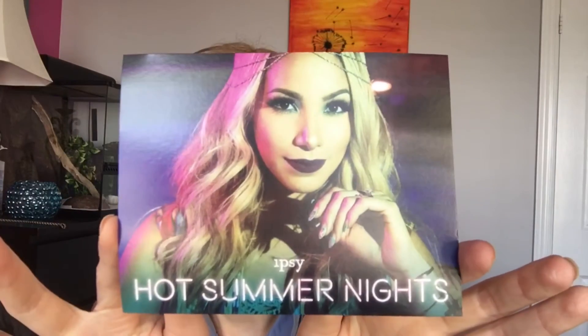On the card this month it says Ipsy Hot Summer Nights. The bag this month is very metallic — it's really cute. I'm just going to open it and find out what's inside.